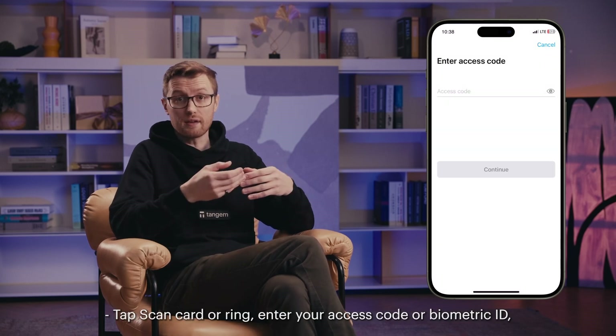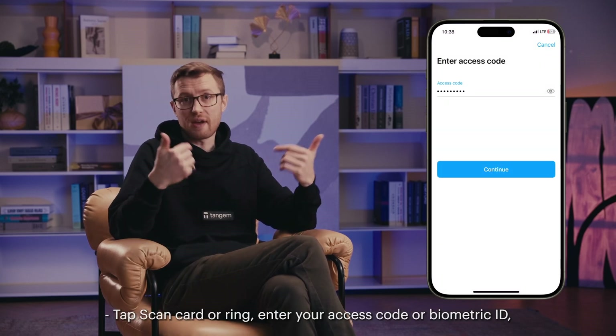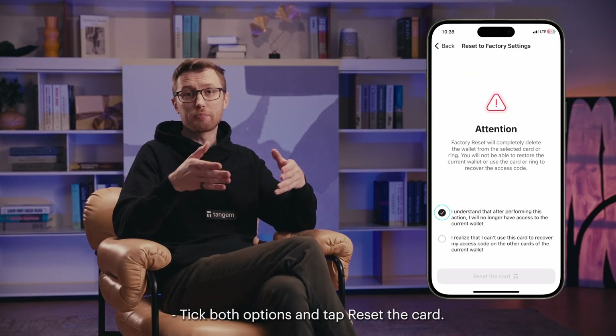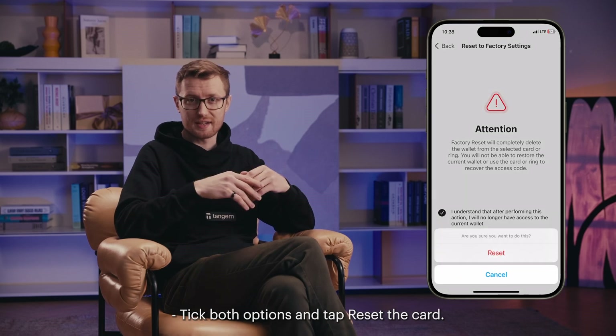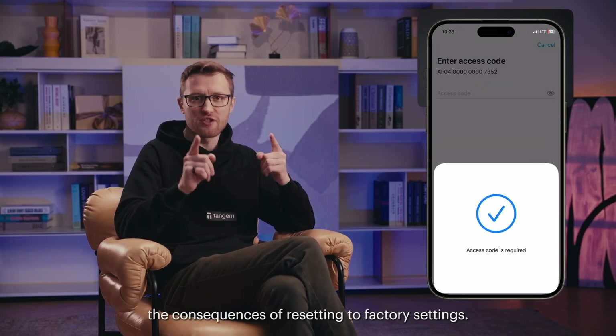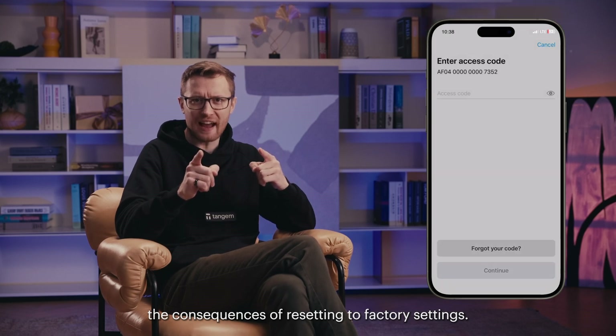Tap scan card or ring, enter your access code or biometric ID, and scan your Tangent wallet. Select reset to factory settings. Tick both options and tap reset the card. Tap reset once more to confirm you understand the consequences of resetting to factory settings.